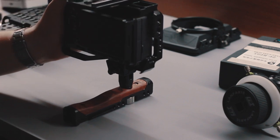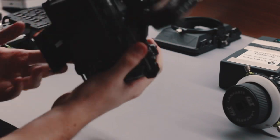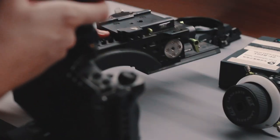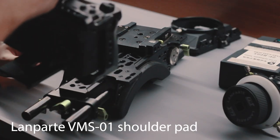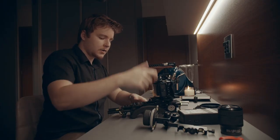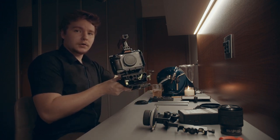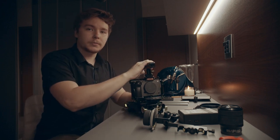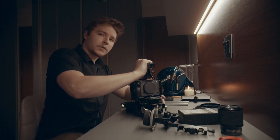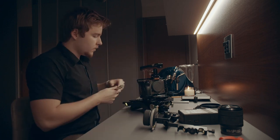Screwing in the base plate — there we go. Now it looks a little more complete with the base plate on there. And here we have our Lanparte shoulder pad slash base for the camera to sit on. It's getting pretty chunky now. This quick release system from Lanparte is really good — flip that switch, take the camera out, put it back on, wait for the click, lock it back in, and you've got a really sturdy rig.